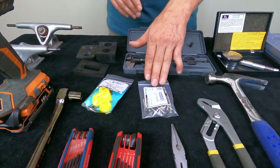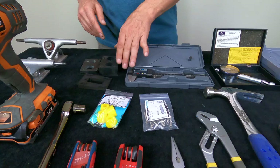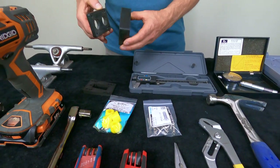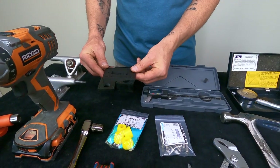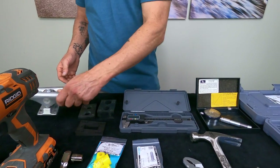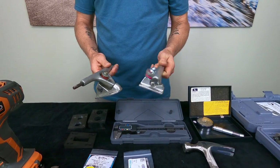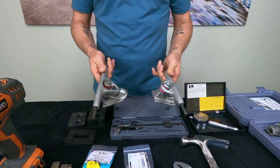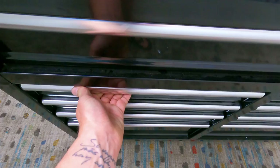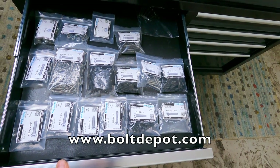You're going to want to have a lot of hardware on hand, as well as a variety of bushings. You may want some risers and even wedge risers depending on what you're doing. If you're doing a lot of custom setups with the Waterborne Surf Adapter, you'll want a variety of TKP and RKP trucks on hand — you can typically find these on old skateboard or longboard decks. If you're doing a lot of customizing, I keep all my hardware in a drawer in my tool chest, and I get it all from boltdepot.com.